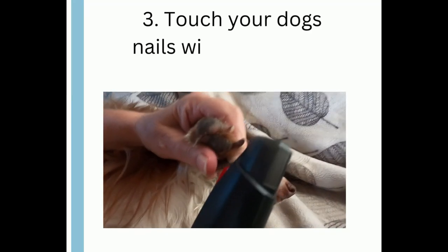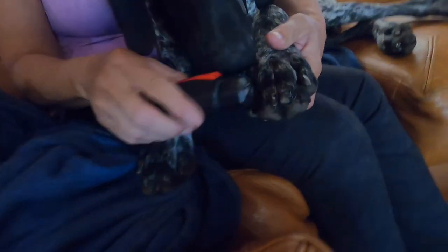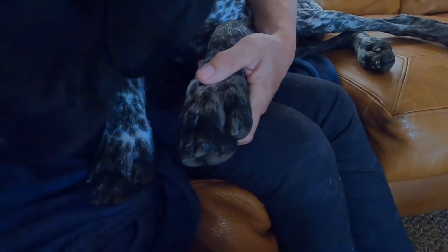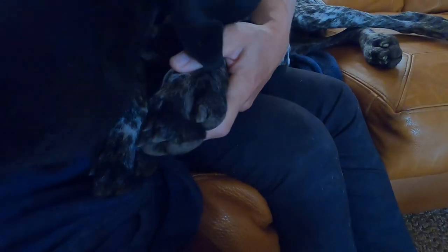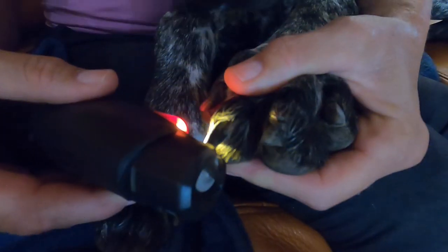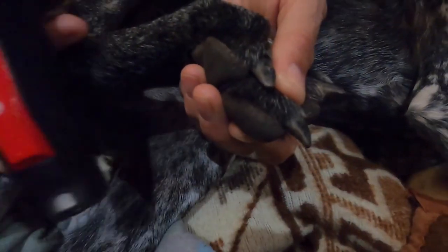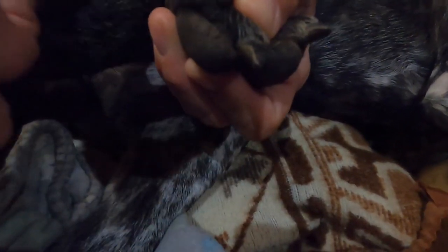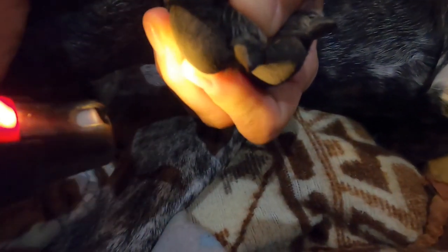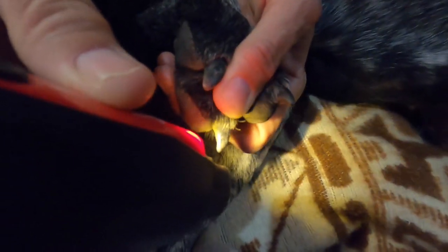Step 3: Start touching your pet's nails with the grinder. Once the dog is completely relaxed with the grinder being close by and the motor on, you can start using the grinder on the pet's nails. Be sure to start slowly and stop if your pet gets afraid or pulls back. Don't force your pet. In the beginning, it's best to just do one nail and then stop, even if the pet is letting you trim the nail without reaction. It's best to proceed slowly.